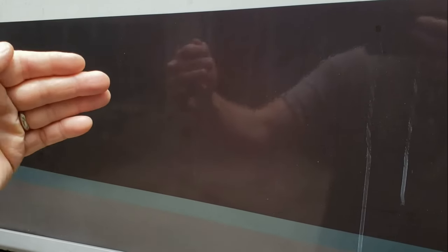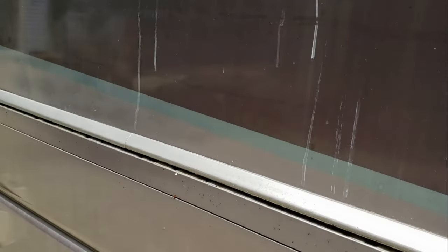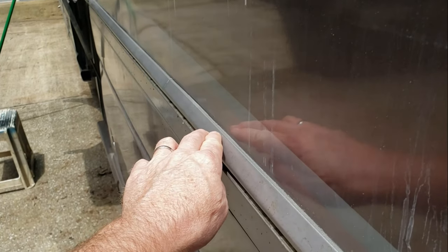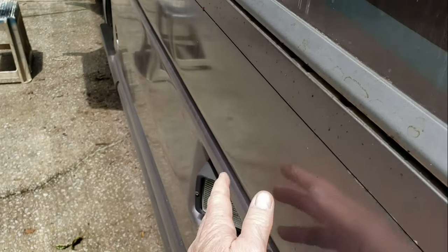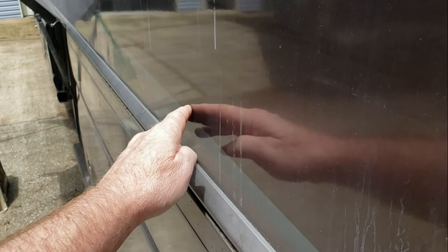This wall is composed of fiberglass exterior with a Luan plywood underneath, then tubular aluminum stud work in the wall. It's about two inches thick, with insulation, and then whatever material is on the inside of the RV. What I was dealing with was the separation of this hinge — this is a hinge for the basement doors — from this sidewall.